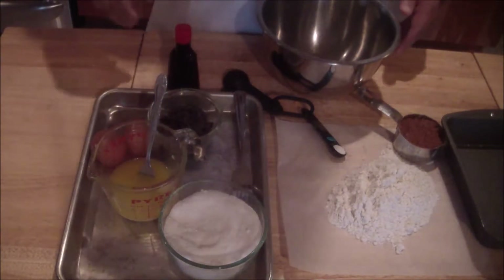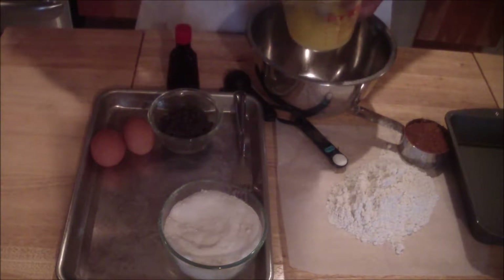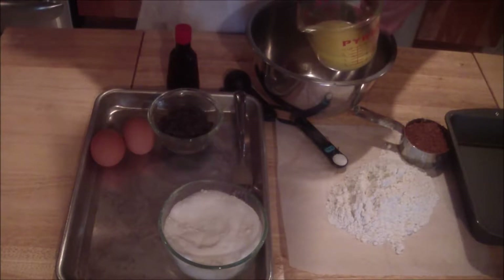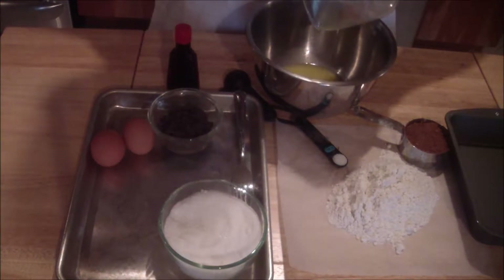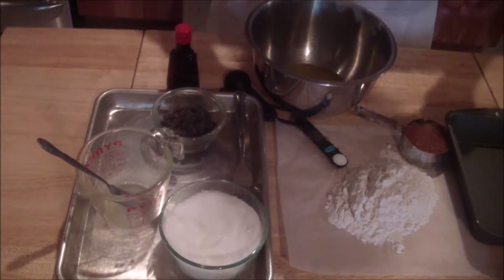So in a bowl, you're going to get your wet ingredients. Get your butter that's melted — make sure that it's not too hot, so that when you add your eggs it doesn't scramble them. Let it cool down for a little bit, then you're going to add your eggs to it.